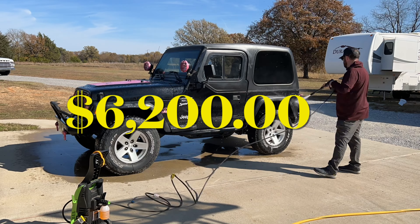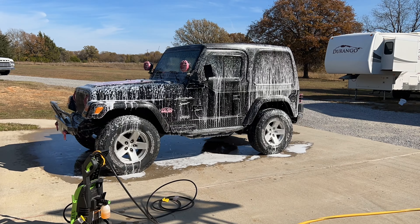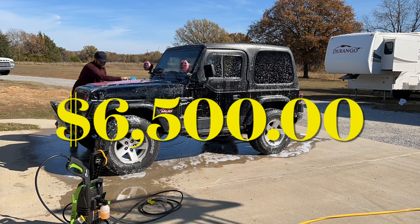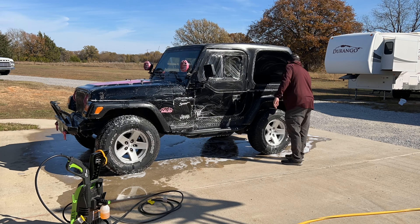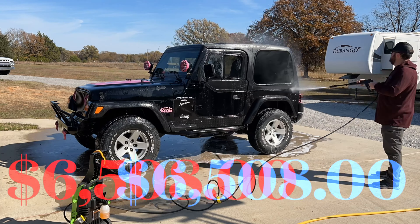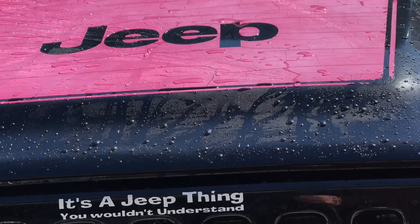We started off paying six thousand two hundred dollars for this Jeep. At the time this video was shot, I had paid for my tax, title, and license, so I am now at six thousand five hundred dollars on the Jeep. I'll also be painting a couple of details on the Jeep at this time, and that can of spray paint ran me around eight dollars, so we're at six thousand five hundred and eight dollars as of the making of this video.